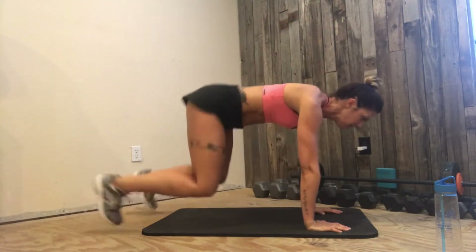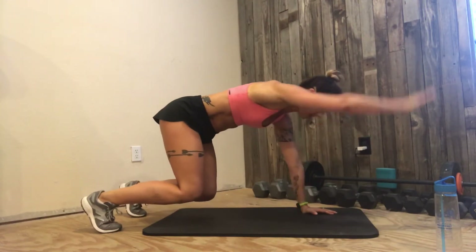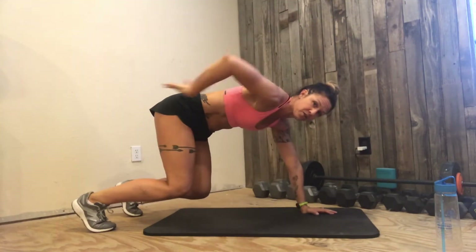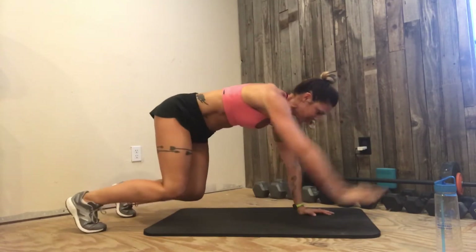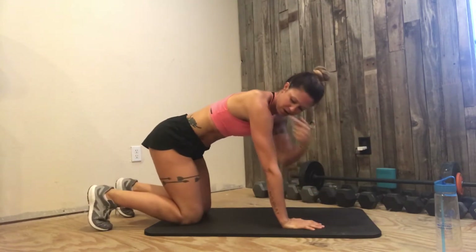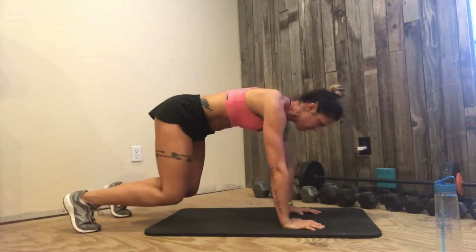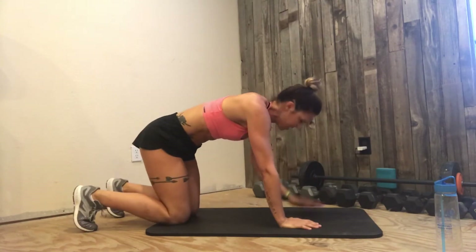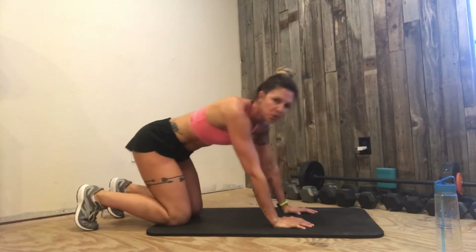Tap. Keep your core tight — it's just a small movement. Keeping core tight. You want to make sure you're not in tabletop — knees down. 30 seconds, so we're halfway there. You want your shoulders directly over your palms or your wrists. Almost there. Saved by the bell.